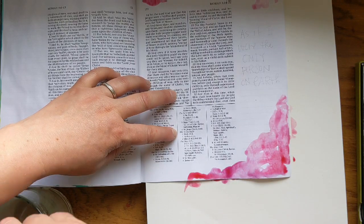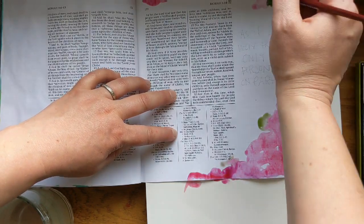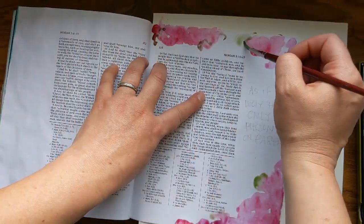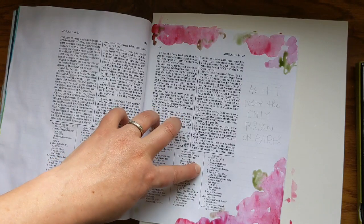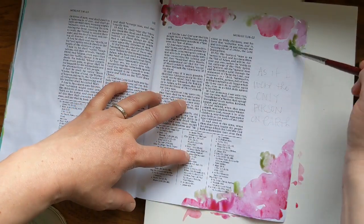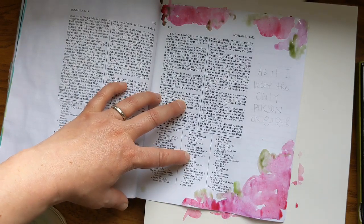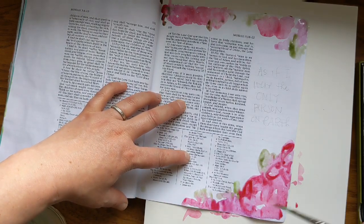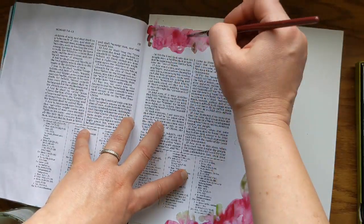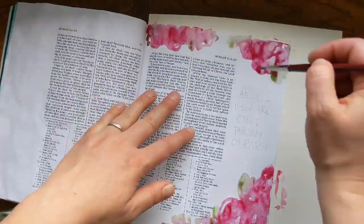I am just laying down some super loose watercolor. I'm using kind of a pinkish color and purple and then greens. As you can see, I'm not being very careful — I don't really have a plan for how I want this to look. I'm just getting something on the paper that I can then respond to, and I will create some florals on top based on whatever happens here.